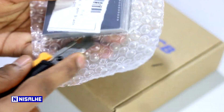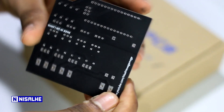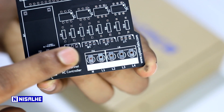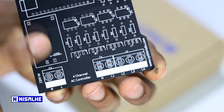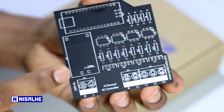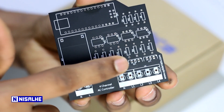The PCB can be printed in black color with a matte finish.